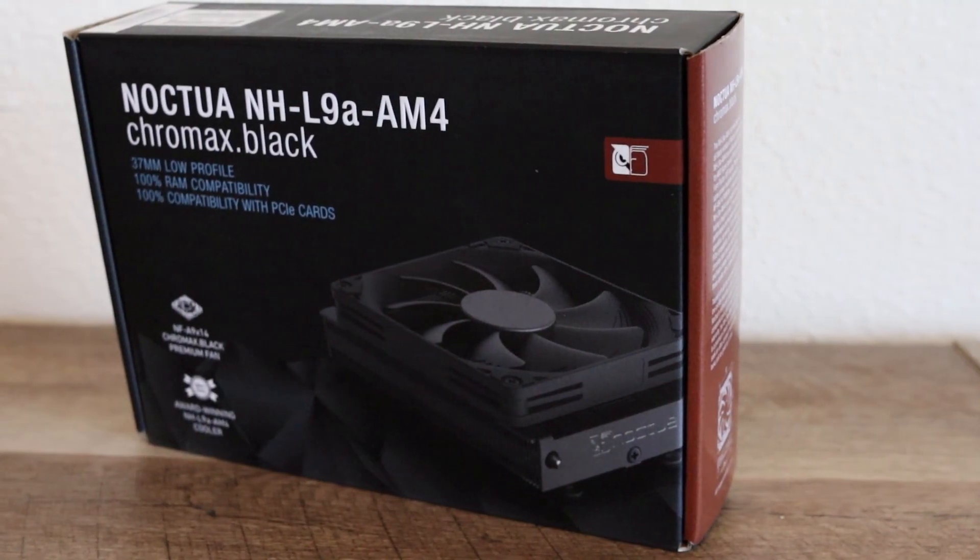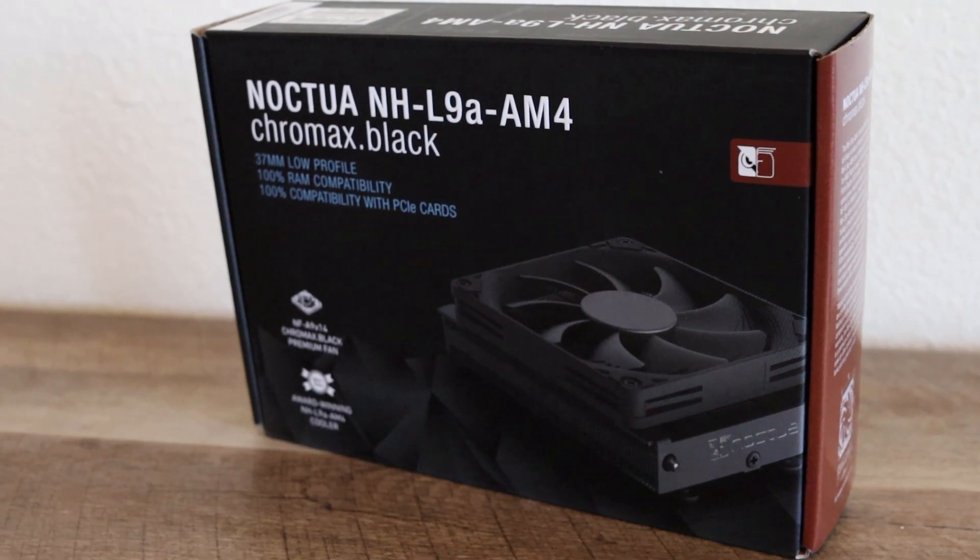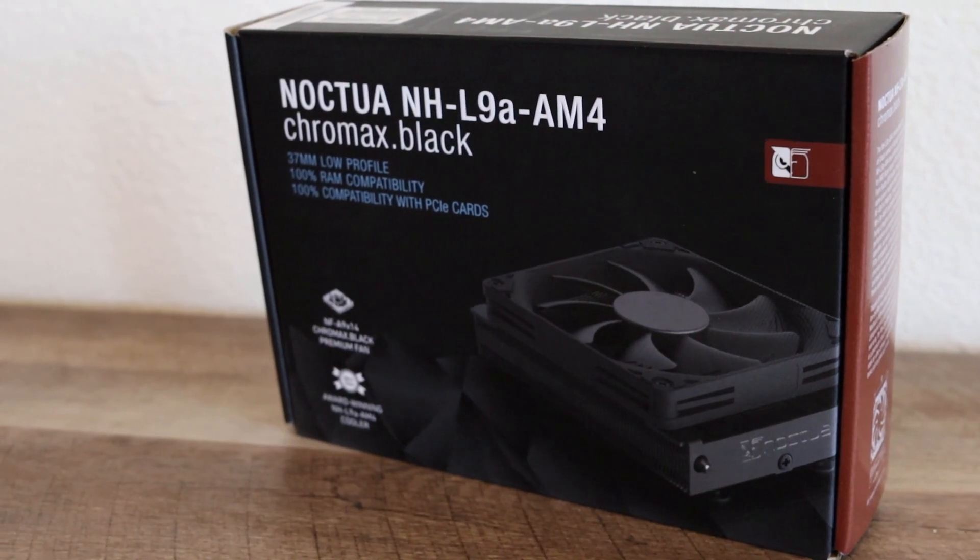Finally, the last one I tried is the Noctua L9A. The L9I is the Intel variant — make sure you get the L9A for AMD if you're using an AMD processor. It's set up for all AM4 sockets. This is the Chromax version, which has a black fan and black housing. They also have the standard version with Noctua's brown and tan colors. I'll leave a link in the description below.